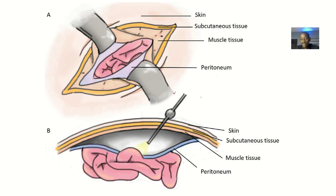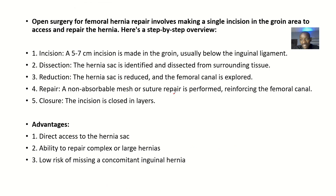Open surgery simply means you're making an incision along the hernia to repair it physically. Laparoscopic surgery, on the other hand, involves going in through very small openings — those small openings allow you to put the laparoscope in.